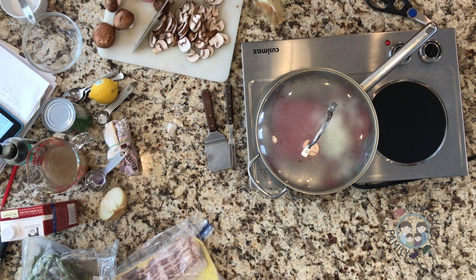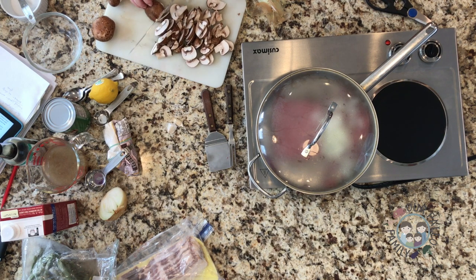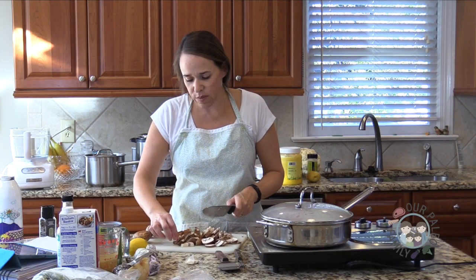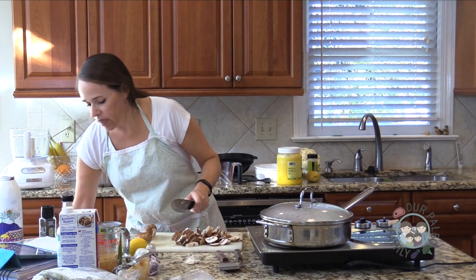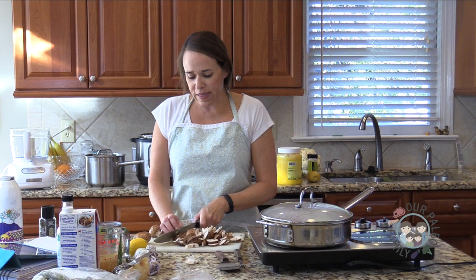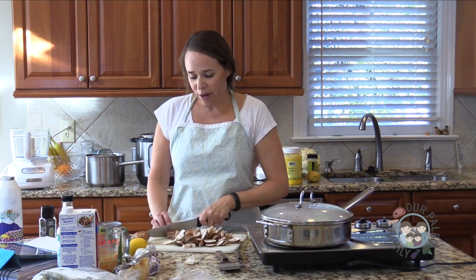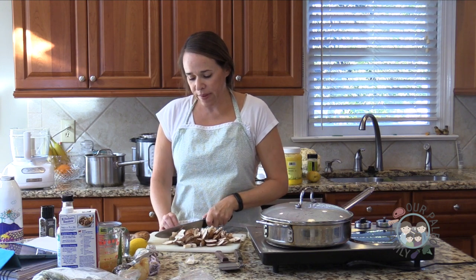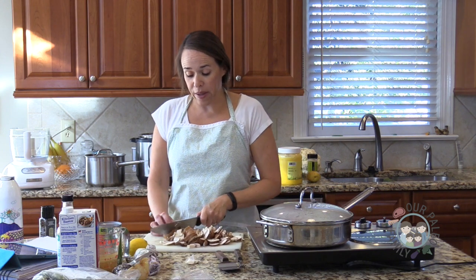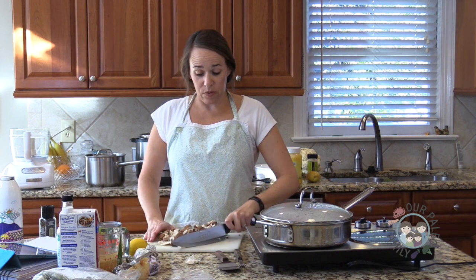Wait — cream cheese is allowed on the Whole30. I'll wash these mushrooms; it's a really dirty package. I almost always find a package of cremini mushrooms on clearance at my local Kroger, which is interesting. Maybe they're not very popular here. But I buy them every week and they're almost always on sale. These were great — just dirty, not wilty or anything.